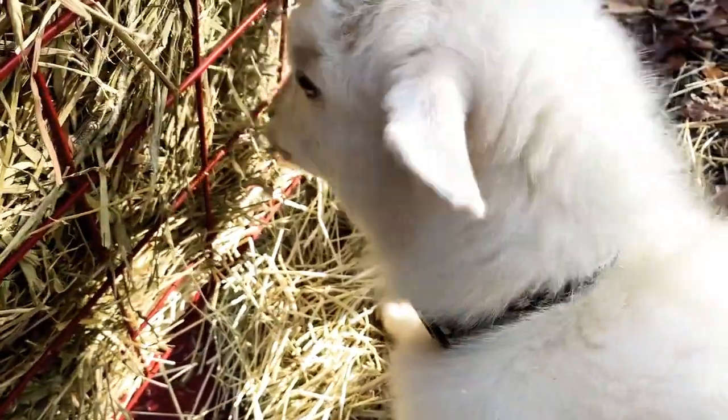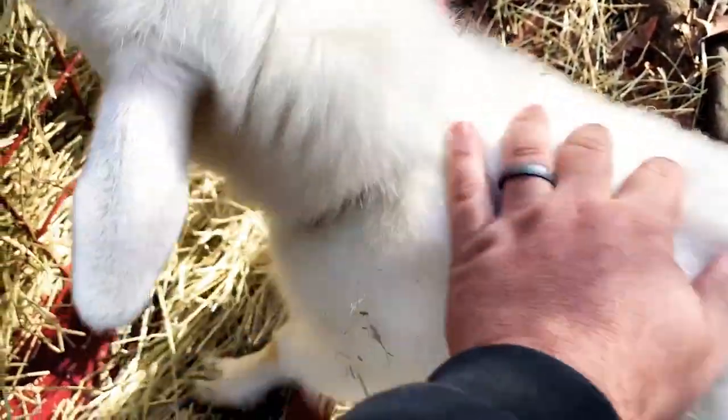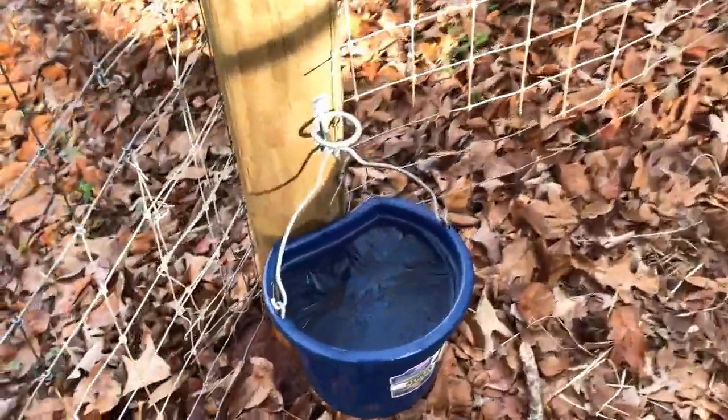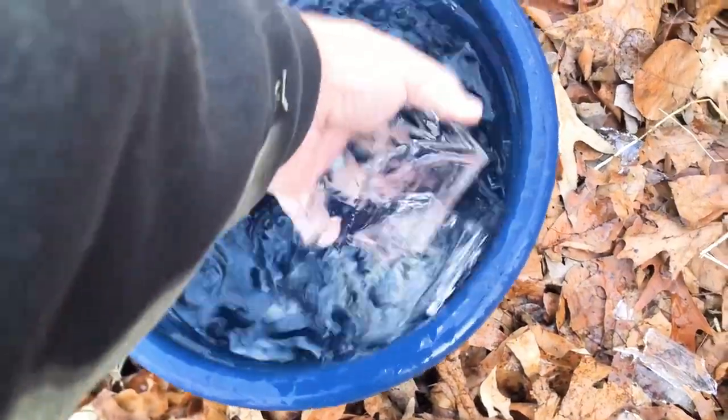You're so fluffy, my goodness, girl. You're like a cotton ball. Look at you. That's a beautiful winter coat you got on, honey. Let's check your water — I bet you got some ice. Oh yeah. Yeah, that's cold.